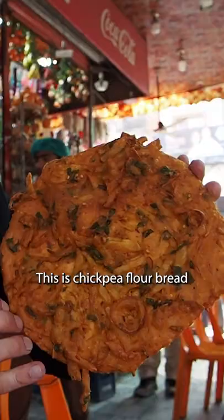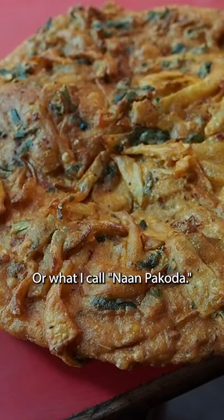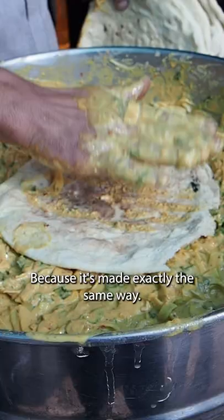Namaste dosto. This is Basin Walen Naan from Faisalabad, Pakistan, or what I call Naan Pakora, because it's made exactly the same way.